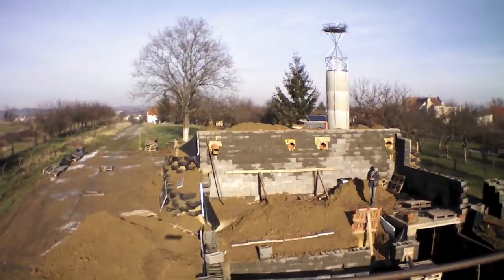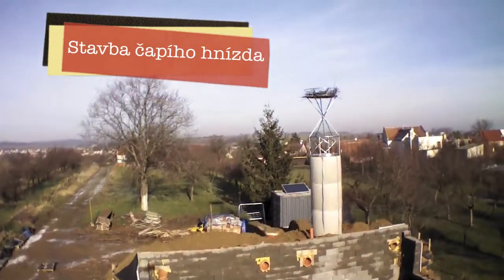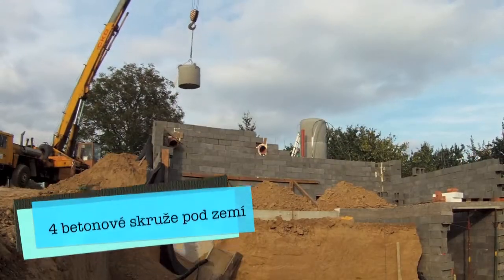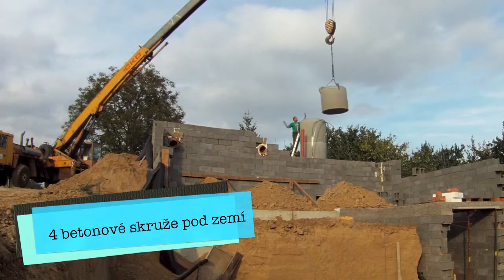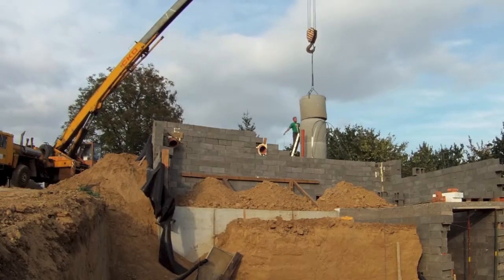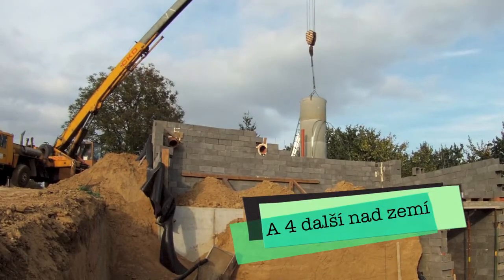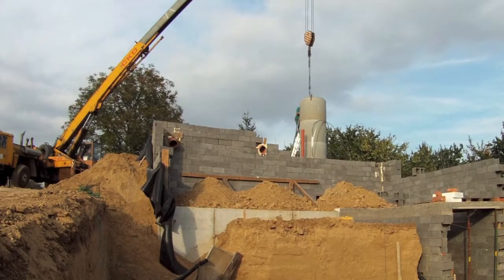This is a short video on how I built my stork nest. I called a crane to help me lift those concrete rings to the place. There are eight in total — four on the ground, which helps to make the foundation really strong, and four above the ground.